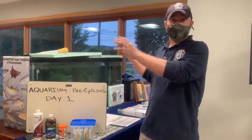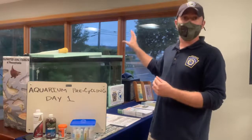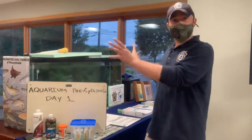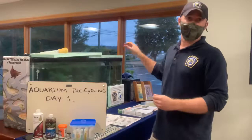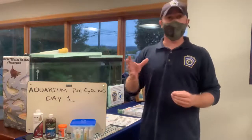You can see we have our Trout in the Classroom system all set up here in Bellefonte. When we initially set this up we did turn the chiller on to verify that it was operating correctly. After we ensured the water temperature throughout the whole system was what we had set the chiller to, we then turned that chiller off. If you're going to pre-cycle your aquarium, water temperature closer to room temperature will better promote the growth of that bacterial colony you're trying to establish.